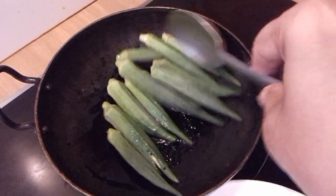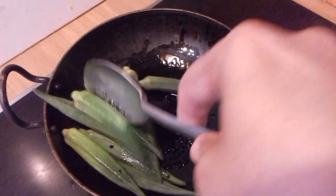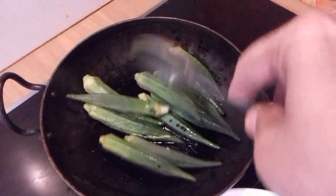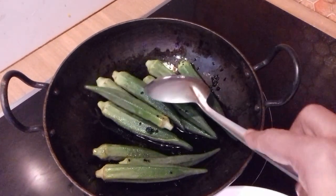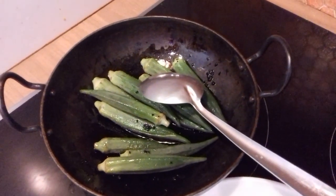Now I'm going to let them sizzle. After a few minutes, I'm going to cover them. So I'm going to cover this now and let it cook for a few minutes.